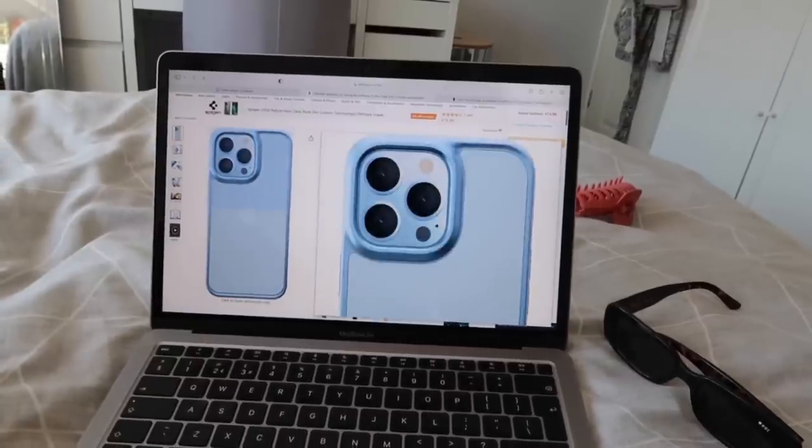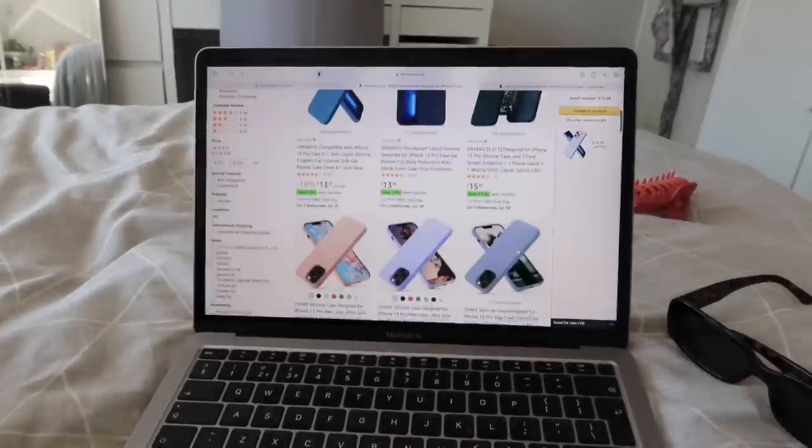Hang on — why does this feel so big? I swear this is the Pro Max. I bet I ordered the big one by accident. It doesn't say anywhere it's the big one — but it's the wrong size, it's for the Pro Max. Mine's the Pro. So I've ordered another one on Amazon Prime — the right size this time. Just going to keep looking at the other ones on Amazon.